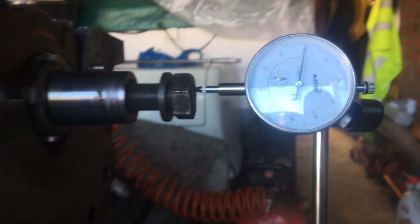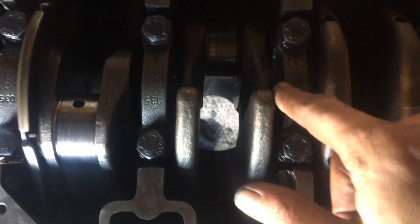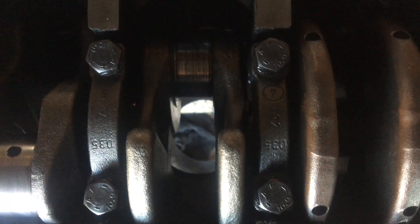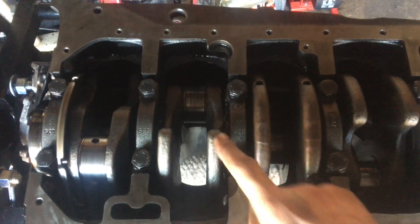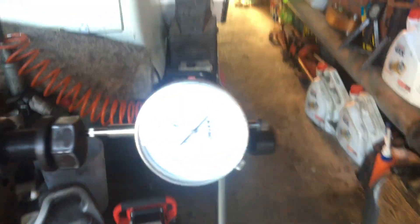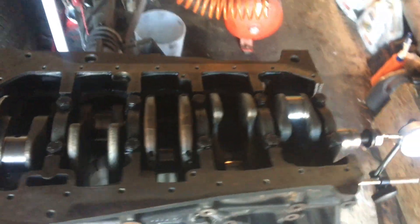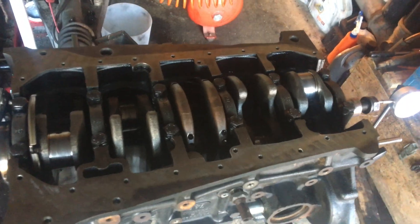I was just checking the end float and it's at 40 there. If I push it back the opposite way we can check the end float to see if we need to replace the thrust washers — which we clearly do, as you can see. That thrust washer is moving but the tolerance has moved up a little bit. Fully pushing it the opposite way — 0.1 of a millimetre play, so it's still within tolerance, but they need replacing. Everything needs replacing. I guess we best take the crank out.